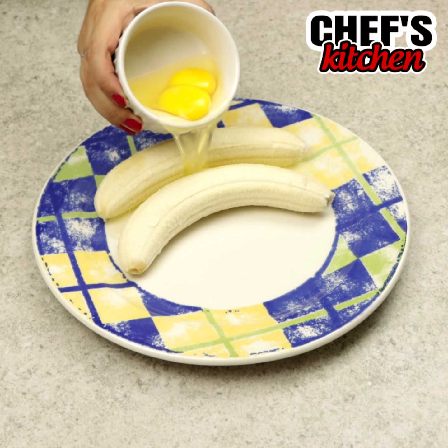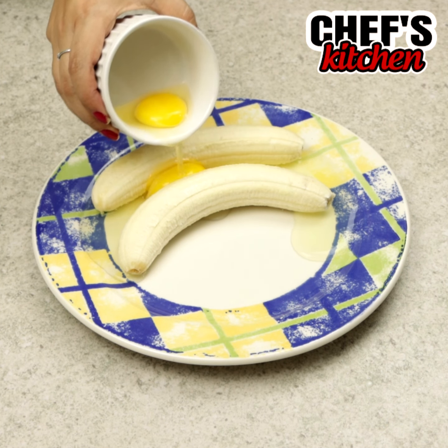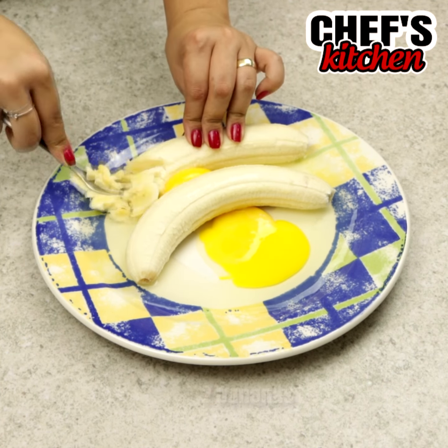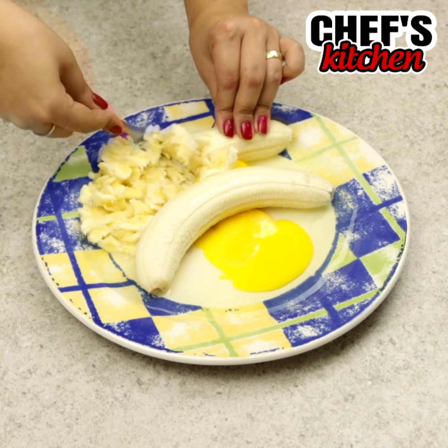Don't throw old bananas away — make this wonderful recipe. To begin we'll need 2 bananas and 2 eggs. With a fork, let's mash the bananas.